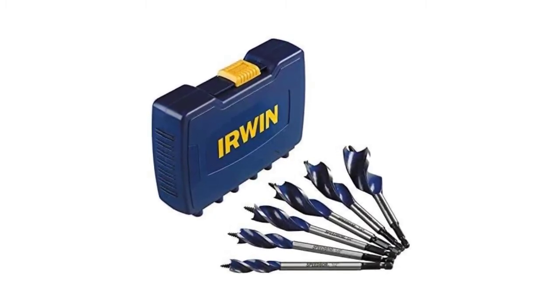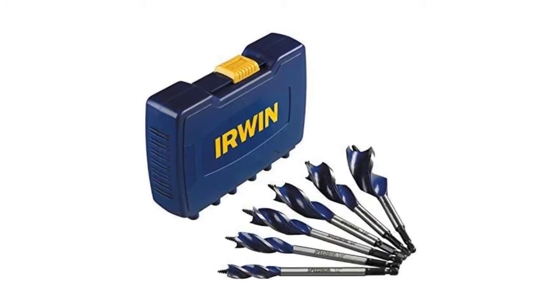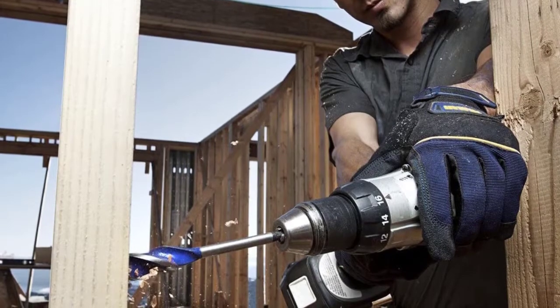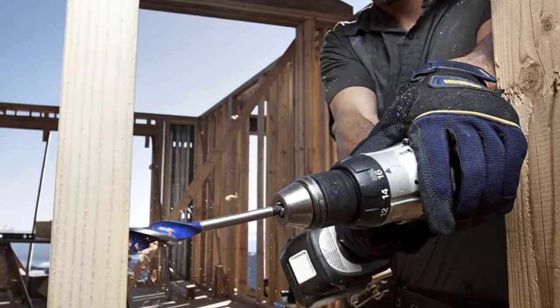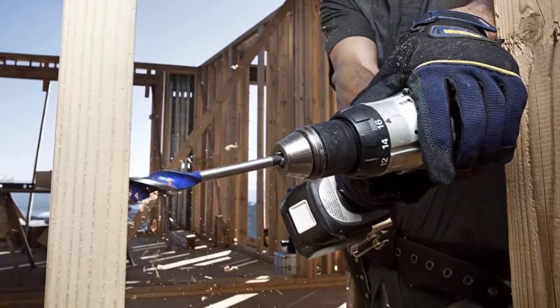The blue groove clears chips from the drilled surface faster, improving overall drilling speed. Three cutting spurs scribe the outside of the hole throughout the drilling process for cleaner holes with reduced breakout. The full screw point tip grabs and pulls itself into the wood as drilling starts, making wood drilling easier.